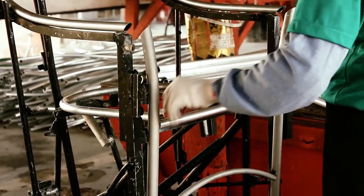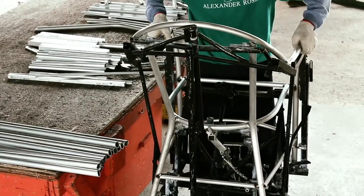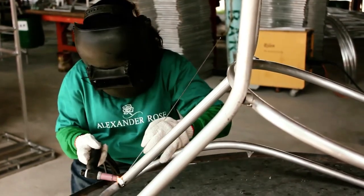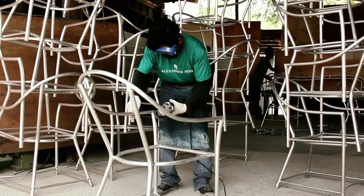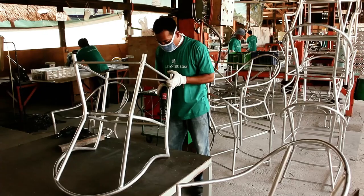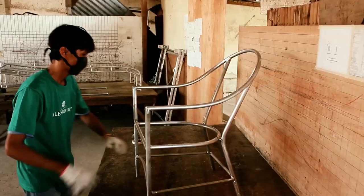After the aluminum is cut, the process of welding and reinforcing the frame is carried out. At Alexander Rose's factory, this work is carried out by a team of experienced industrial welders. Highly skilled and knowledgeable welders perfect and optimize the frame machining process. Welding is carried out with great precision to ensure the strength and stability of the frame, while keeping the interior in the exact shape and dimensions of the original design.